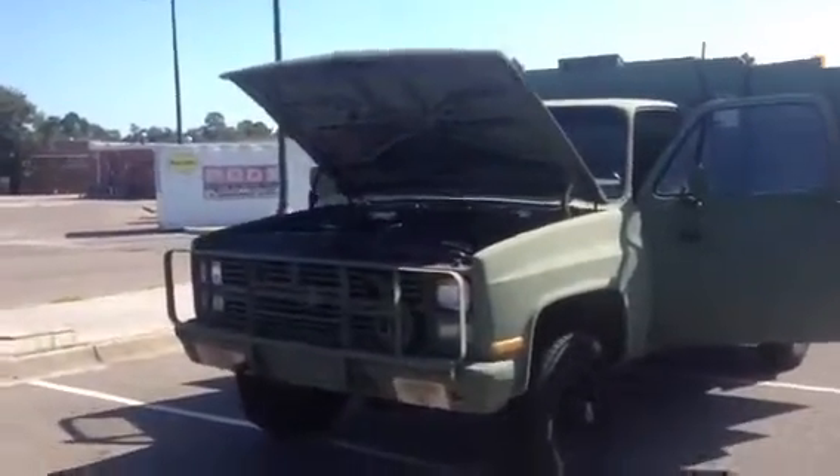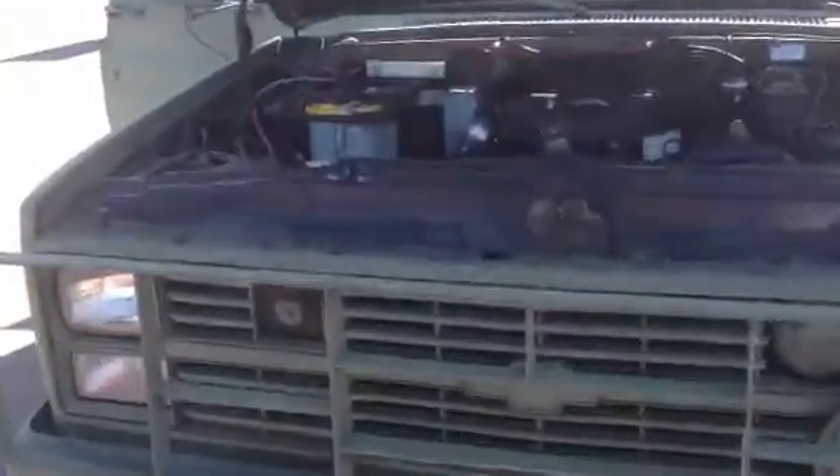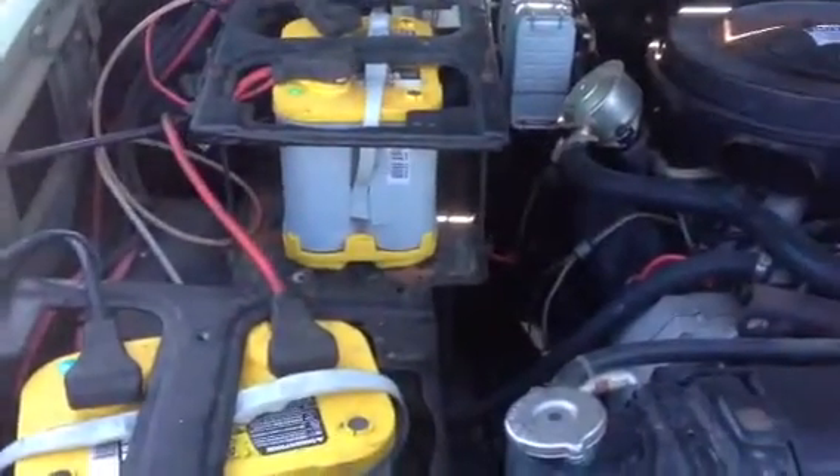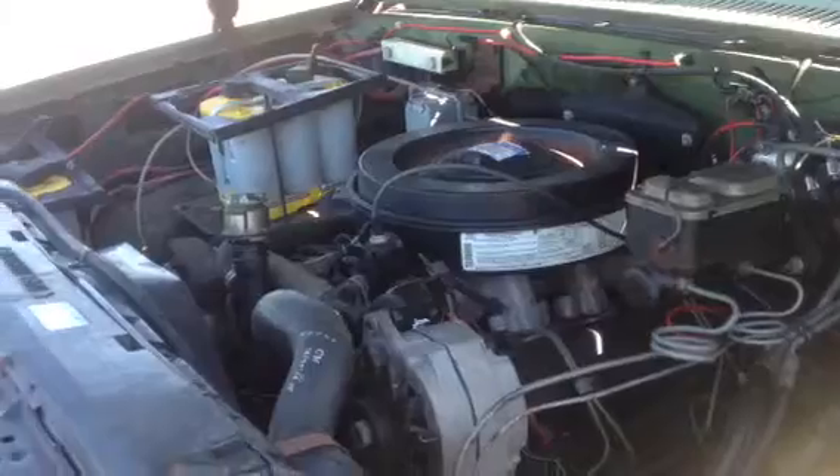Now, the military difference versus civilian difference is that everything under the hood is a 24-volt system, meaning the starter and the charging system are 24 volts. This is made to ensure that you can get the truck started in the field and also run some of the radio equipment. Along with that, you have a slave connection up front so you're able to jump off other military vehicles.